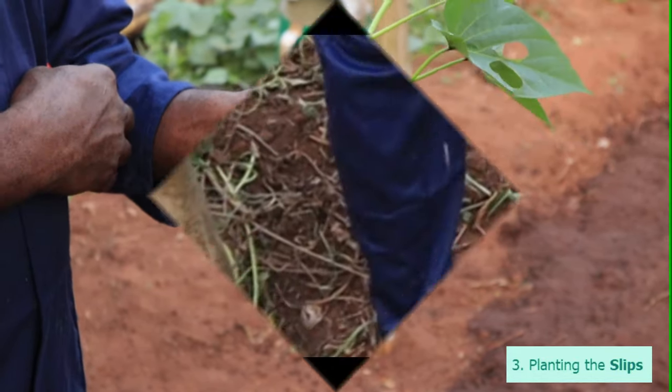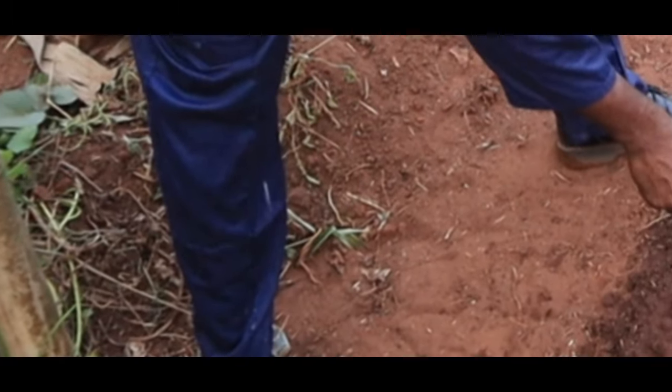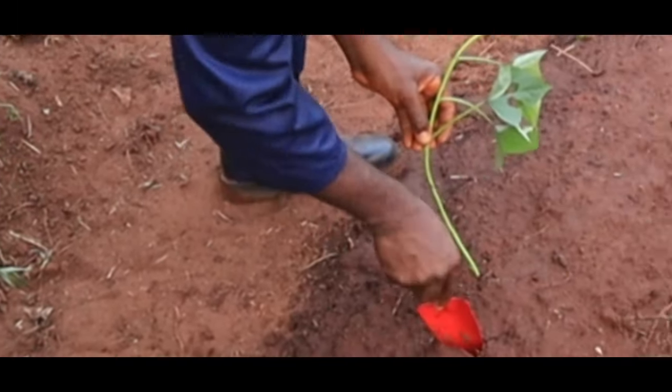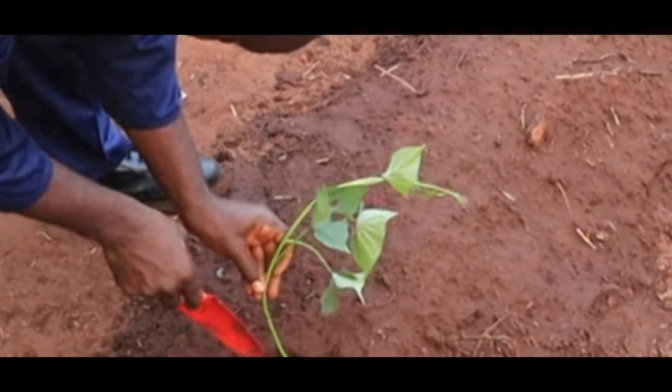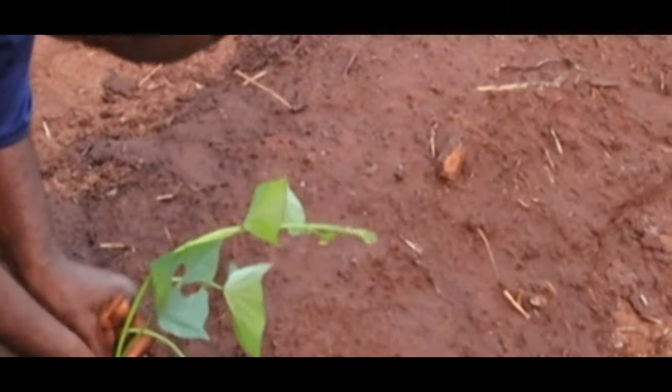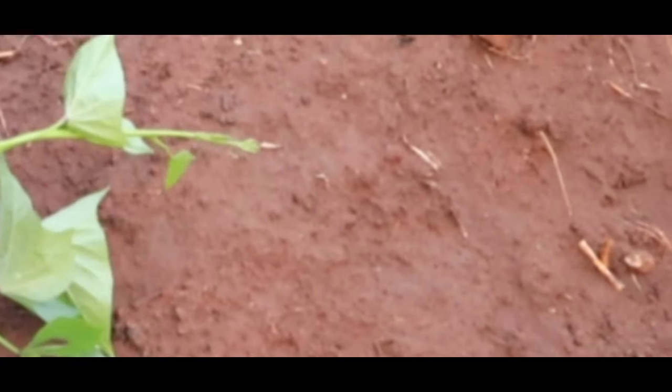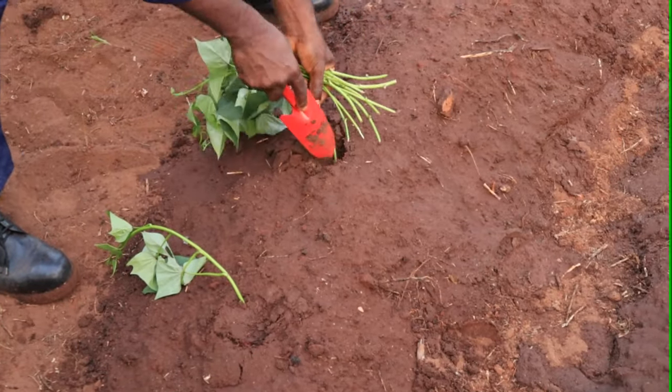Using a garden instrument, create a hole and bury two to three inches of the prepared slip into the soil. That's all — nice and easy, right? Tick tock, your time starts now.